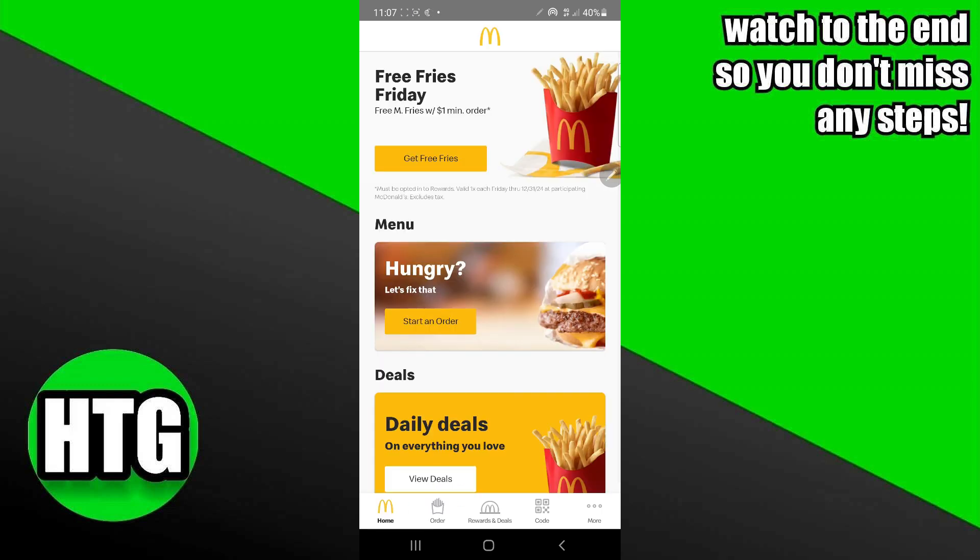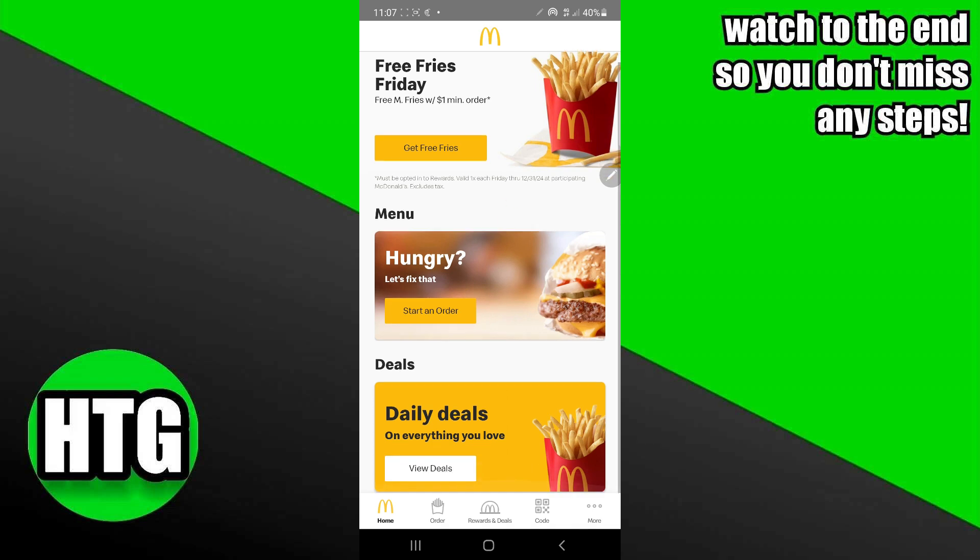In the order you will see an option for whether you want it delivered to you or if you want to pick it up. You just have to add your postal code in order to find the nearest McDonald's, and then you will easily be able to set it up as a pickup.